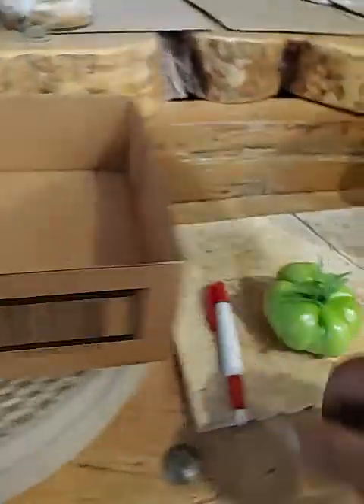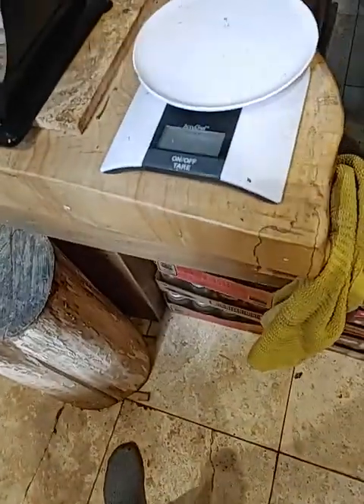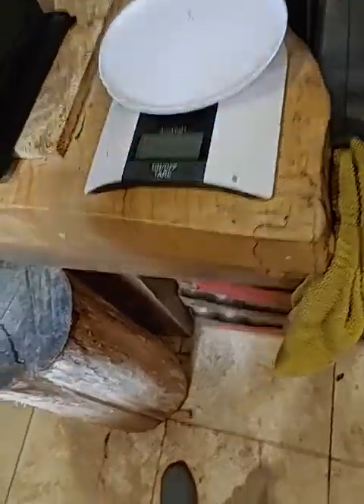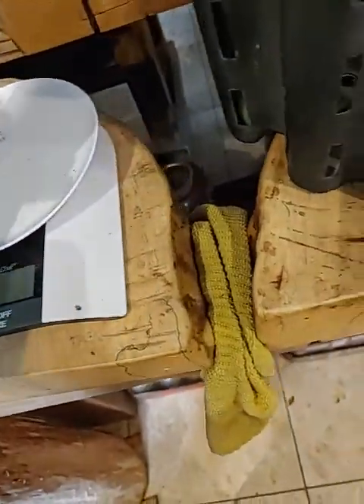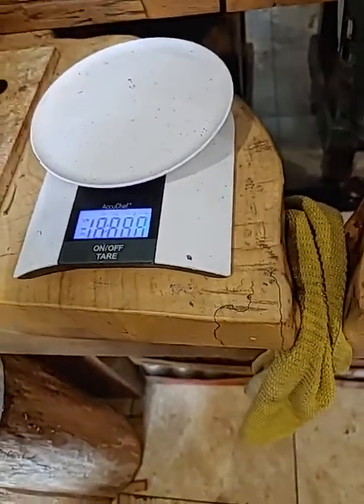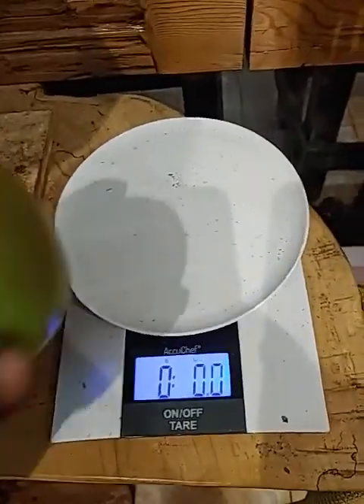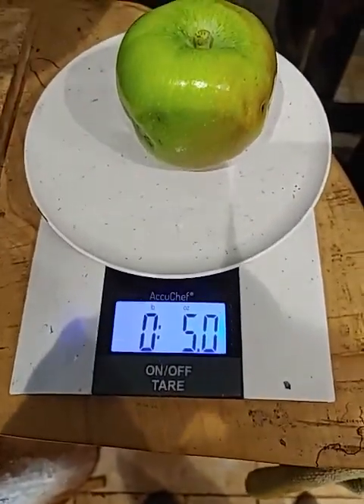Alright, then I got some apple trees the other week, and I've got myself an apple here. I'll get this other scale of mine on — and it is five ounces.